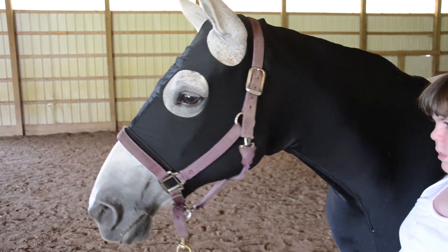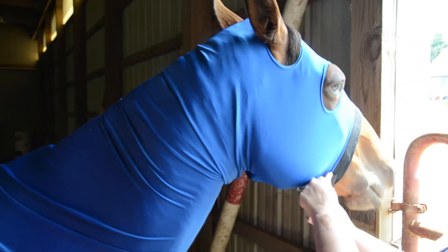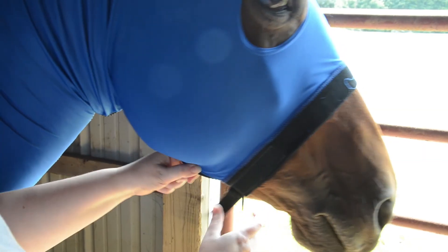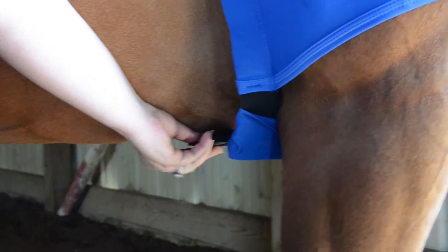Lycra Horsehood with Zipper by Derby Originals. Experience maximum flexibility with our four-way stretch lycra. The fleece-lined noseband prevents chafing. It provides protection without substituting comfort.